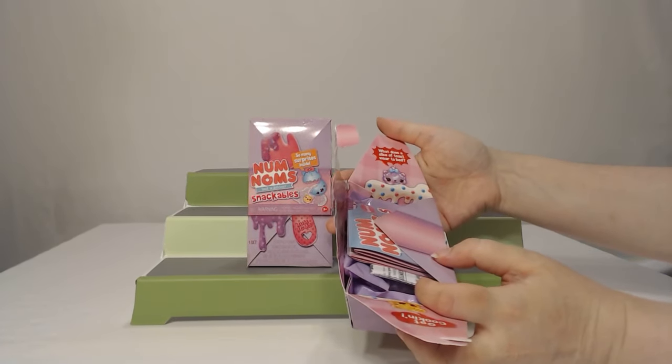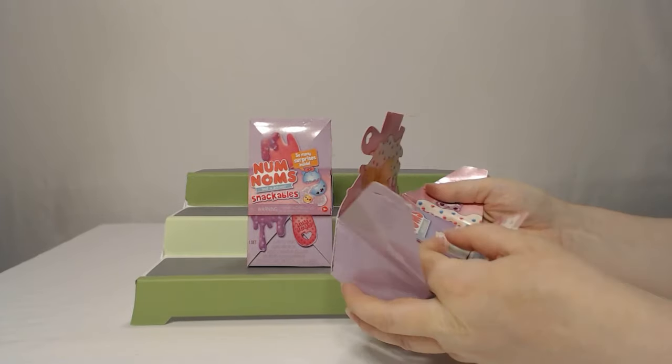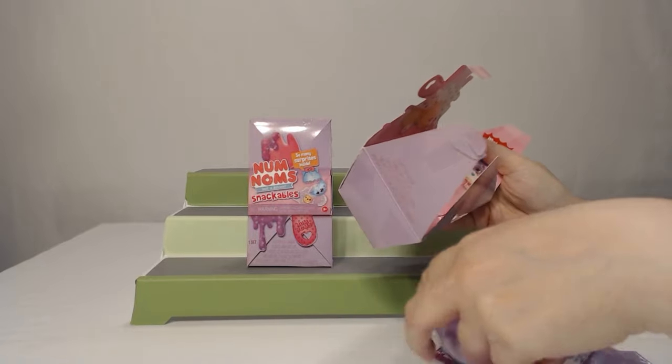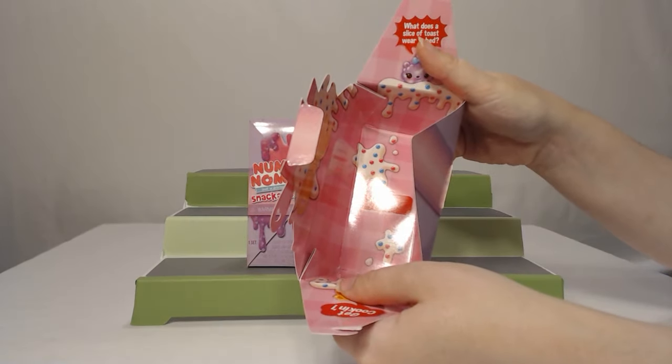And what does a slice of toast wear to bed? I guess we'll find out. Jammies! You're correct — Jammies!